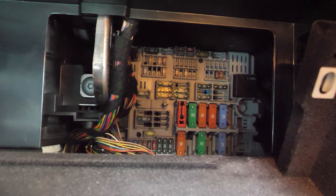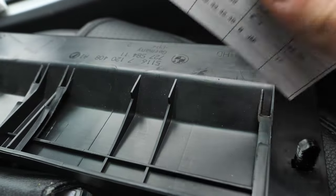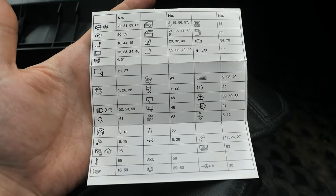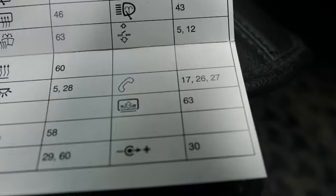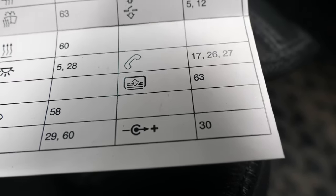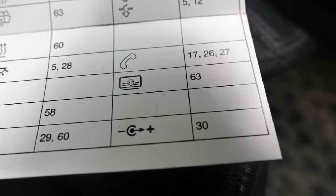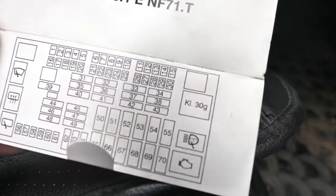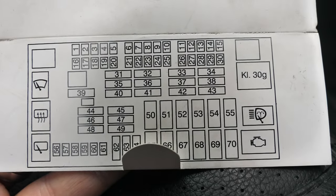Every car will be different and we're going to look for the correct fuse for our accessories. So on this piece of paper, if you open it up it's going to look like this. Don't worry about everything on here — what we want to focus on is this icon right here at the bottom right. It has a negative and a positive and it says 30. 30 is the number for the fuse location.